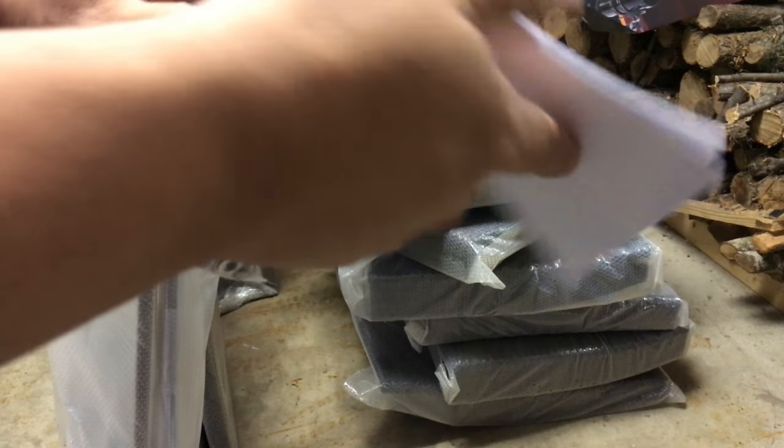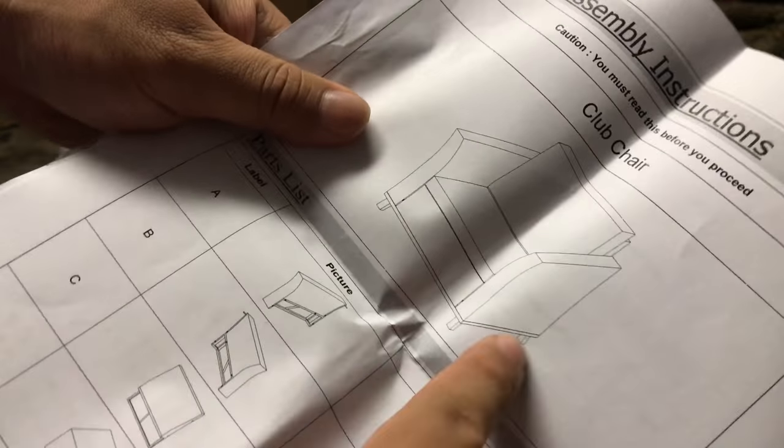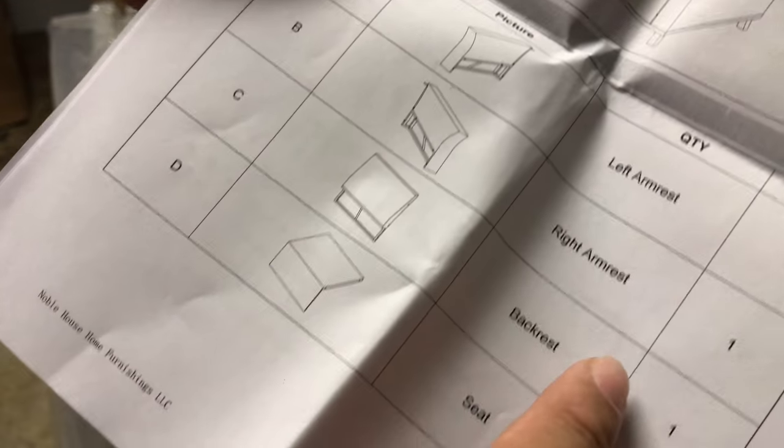There is an instruction book on how to assemble them. It looks like we have the base, kind of a platform, two arms and a back — left armrest, right armrest, backrest, and seat. Then there's the base, then the cushion. So hopefully this should be pretty simple. Let's go ahead and put it together.